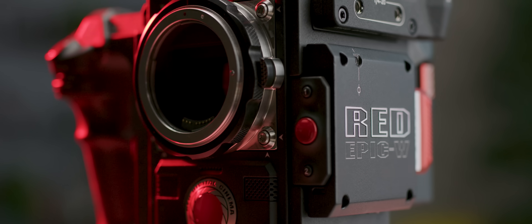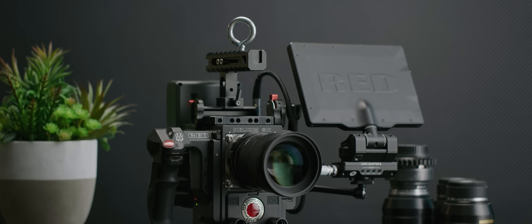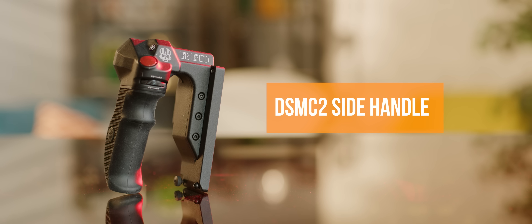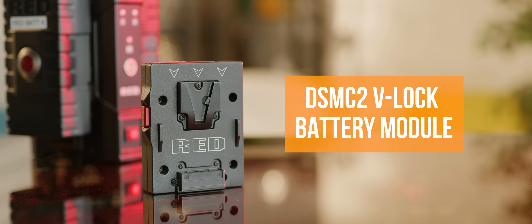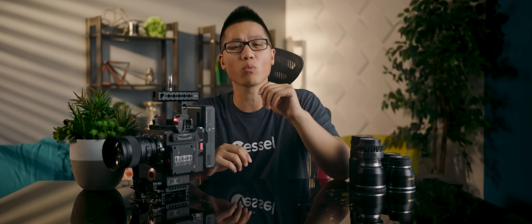RED cameras are inherently difficult to review because their modularity allows nearly unlimited different configurations. So I'll focus on the build-out we chose for flexibility today and easy adaptability for more specialized rigs in the future. We ended up with more first-party accessories than many users because my personal experience and anecdotal evidence suggests that third-party accessories can lead to compatibility issues down the road. And at least if we experience a device failure, there's only one contact we need for support — something we did end up needing; more on that later.